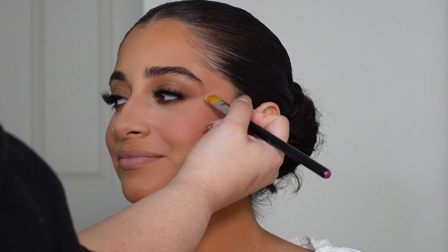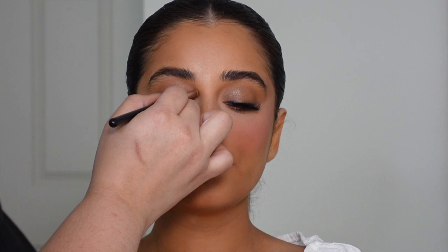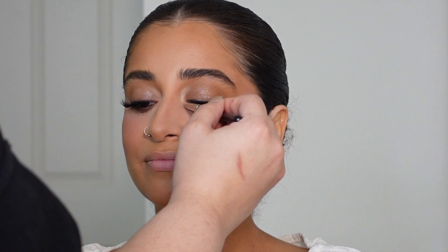So instead of having to use concealer and creating harsh lines, I'm using that powder foundation to create a really crisp look that at the same time looks diffused. To highlight the inner corners of the eye — because you can't skip that part — I'm taking MAC Soft and Gentle.